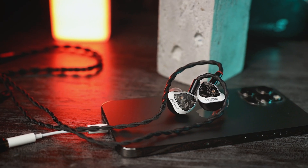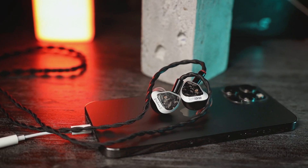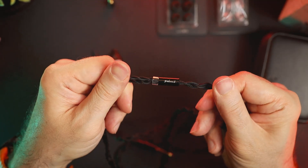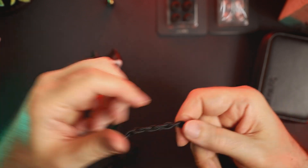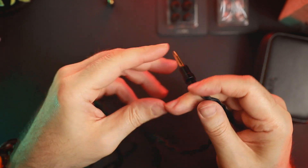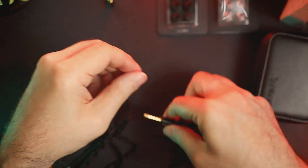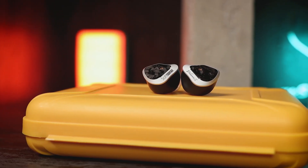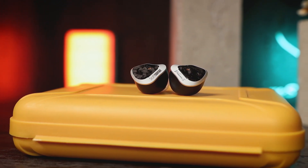Before we talk about the sound, please note that all sound impressions in my reviews are completely subjective — take them with a grain of salt. I spent three weeks with this IEM and did my tests in both the low and high impedance modes. Let's talk about low impedance mode first. In this mode, the Volume S is bold, rich, and its tonality has blown me away. The IEM is dynamic, coherent, and sounds very engaging.